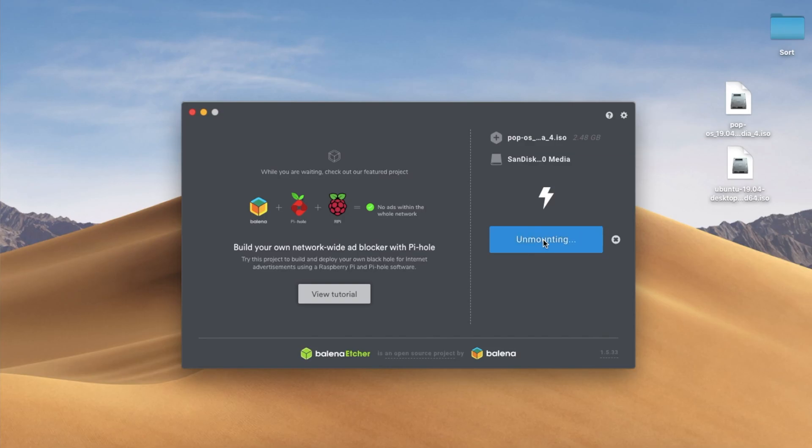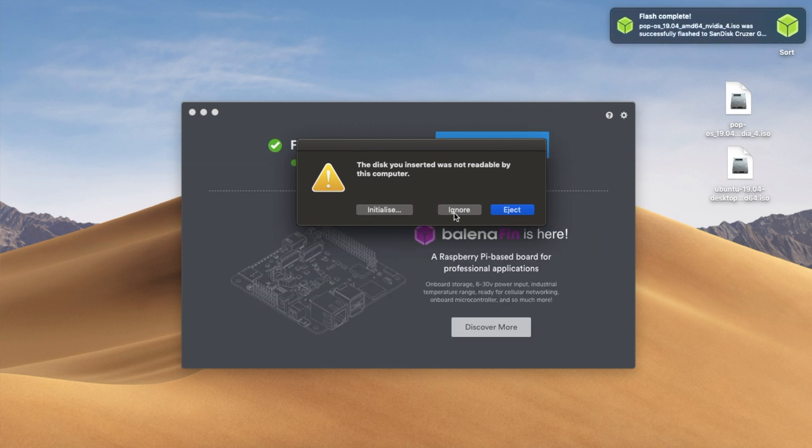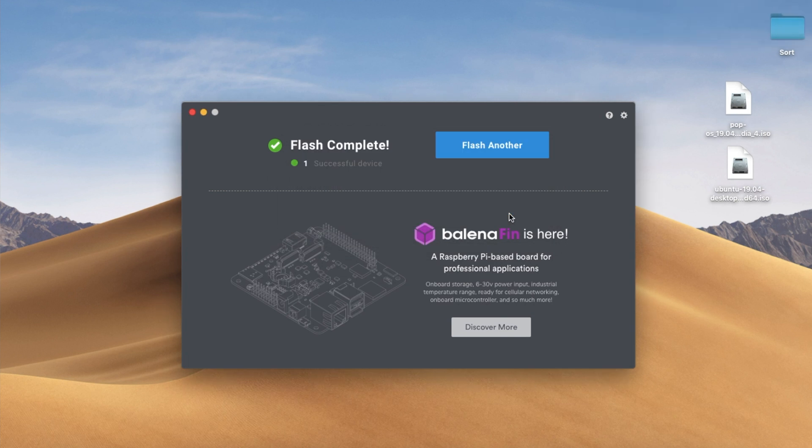Once it's done, eject the disk and then you can plug it into your computer and it should be fine to go. As you can see, we're done and it's just unmounted the disk. Now this is an important part — the disk you inserted was not readable by the computer. It says 'Do you wish to initialize, ignore, or eject?' We're going to click eject. If you click initialize, you'll have to do this all over again.